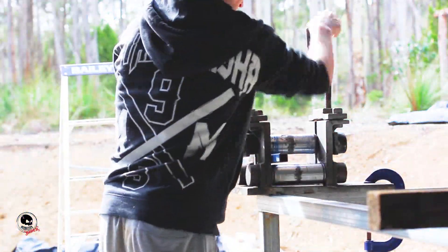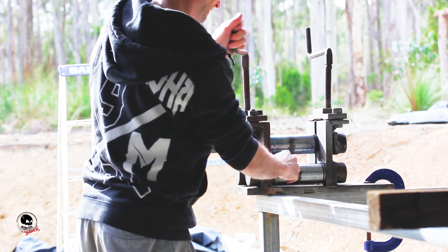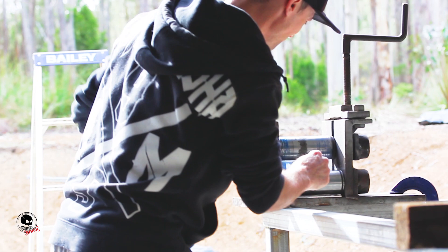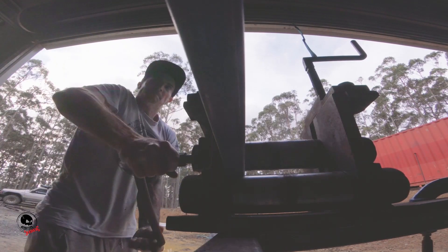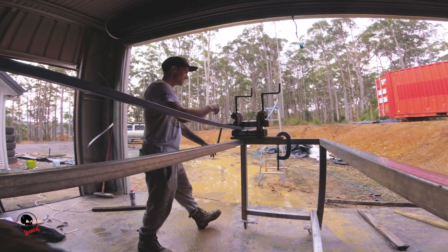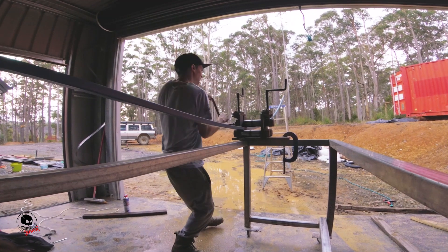To bend the steel I was lucky enough to borrow a steel roller. The way this works is the sidewinder rolls the steel through and the top winders apply the pressure down. It took a little bit of figuring out how much pressure to use, but after a while I got the hang of it. It was a lot of elbow grease — each piece probably took around an hour and maybe 10 to 15 passes through the rolling machine.